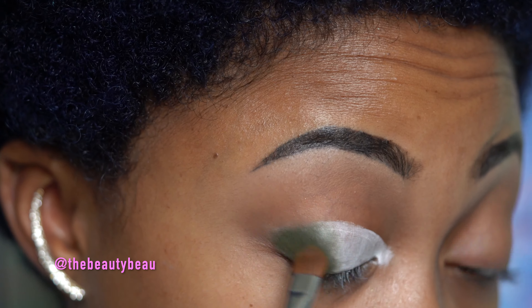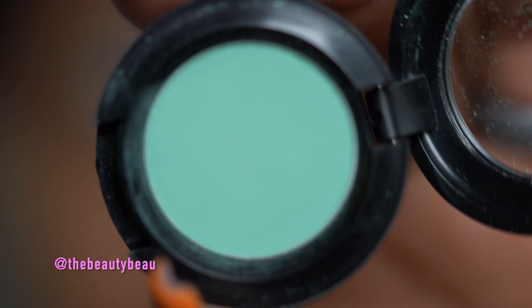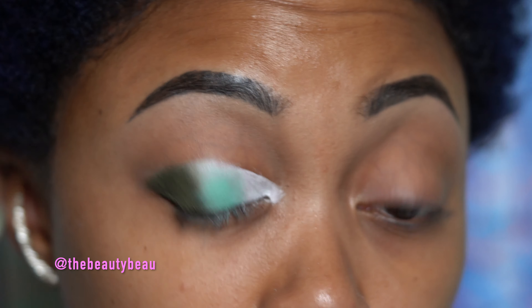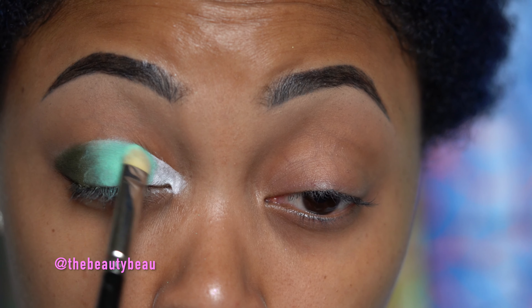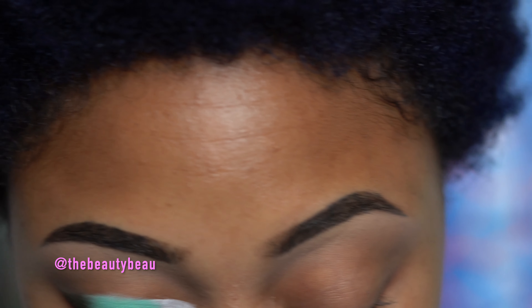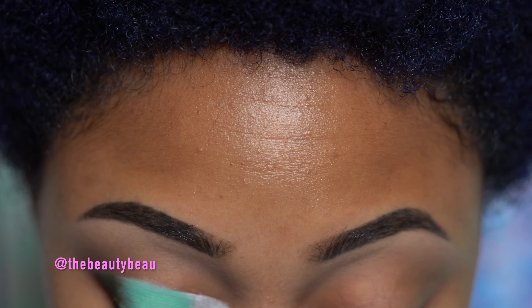Now I'm taking more of the green. Going in the middle with this color called Mint Condition — it's also a matte. I love that this collection has mostly mattes. Just look how buttery these colors are, not patchy at all. I'm going to get the color down and then worry about blending, also sharpening up that line. I'm not going too far because I want the green to stand out.